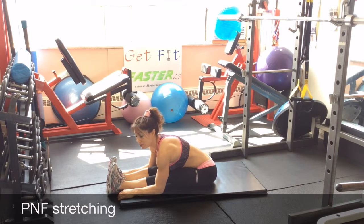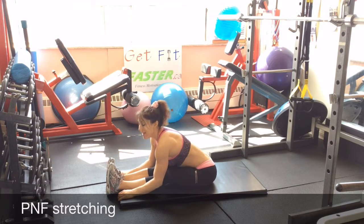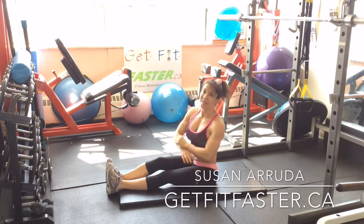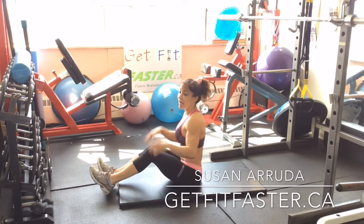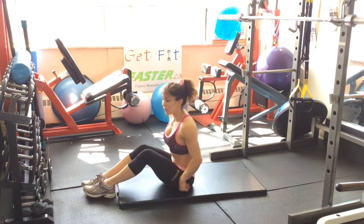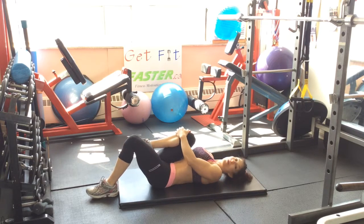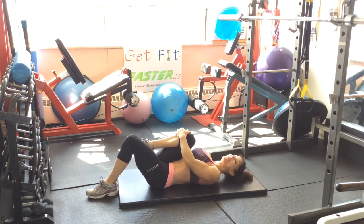Static stretching, where you just hold at the end of your range of motion and you hold for 30 seconds. Dynamic stretching, which is kind of holistic — high kicks, under control of course. And we're going to do what's called PNF stretching — Proprioceptive Neuromuscular Facilitation.